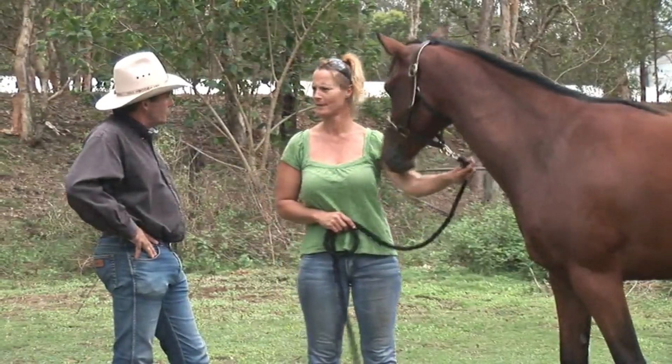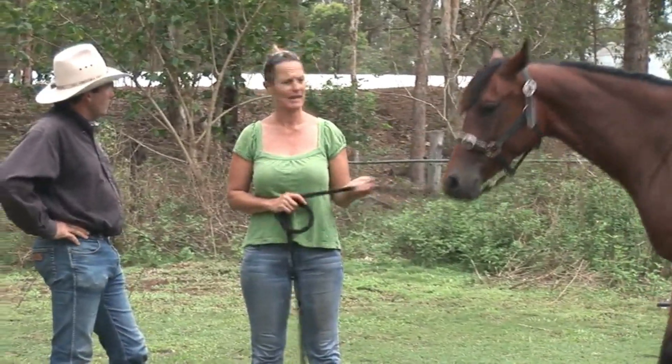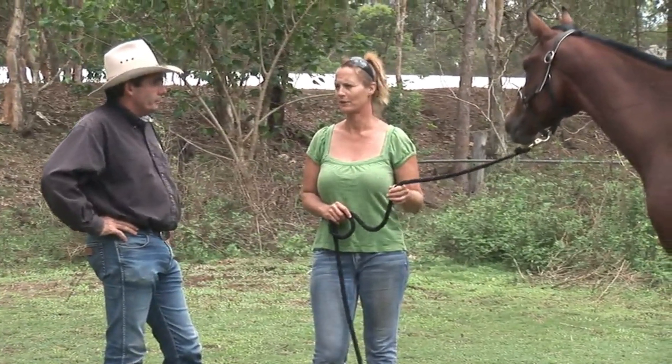This is Jewel. She's an Anglo-Arab — an Arab thoroughbred cross, 50-50.